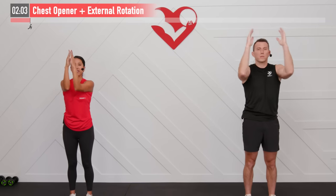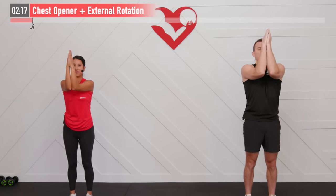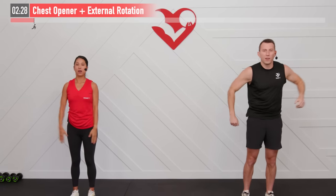Taking yourself through this little sequence, maybe spending a little extra time on any part that feels extra tight or stiff. Making sure to breathe. Five, four, three, two, one. Good. Shoulders are feeling loose, chest is feeling loose. Ready to get some work in. Let's do it!